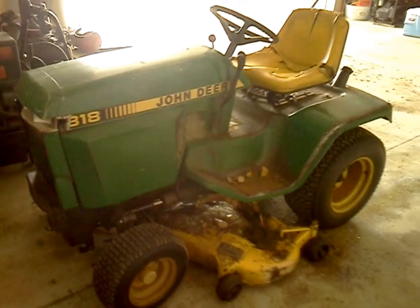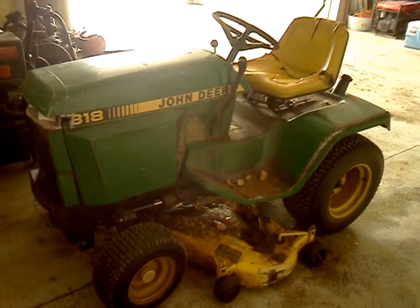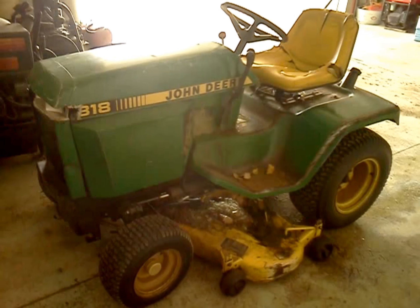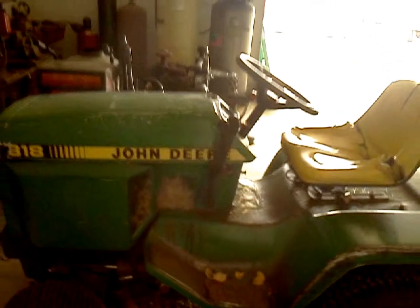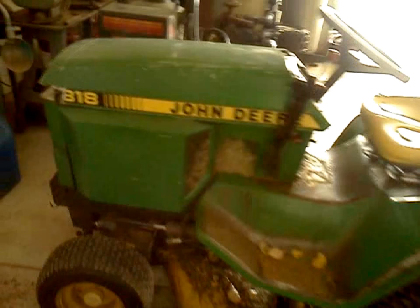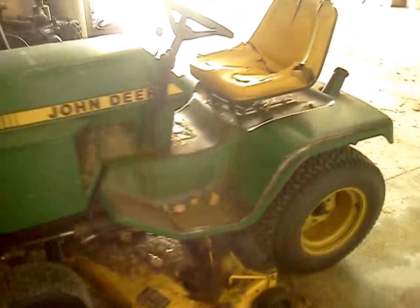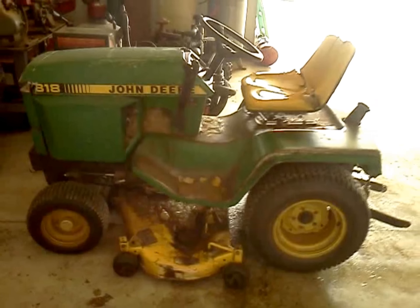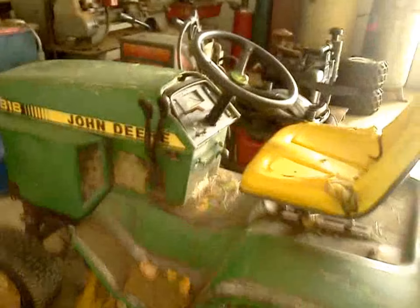It's a 1986 model. My uncle bought it as a replacement for his 316. I believe the 316 had the Onan engine, not the Kohler, but someone ran it out of oil and blew the engine up. So he brought it back to the dealer, about 10 minutes down the road, and traded it in for the 318. It's an '86 model — they started making these in '83. They're so reliable and so sought-after.